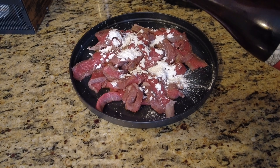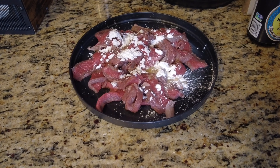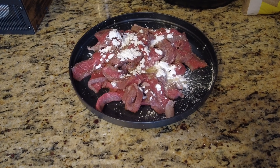Add some Chinese cooking wine — not too much of that. Then we've got some soy sauce, go ahead and throw that soy sauce on there.